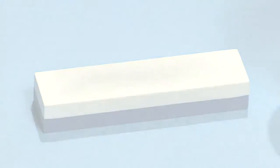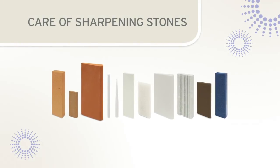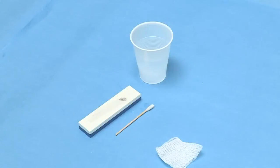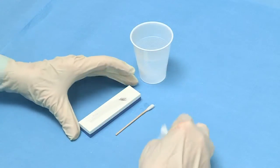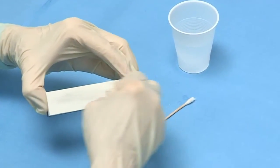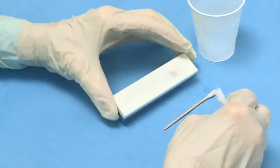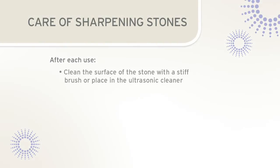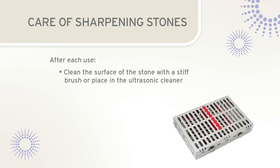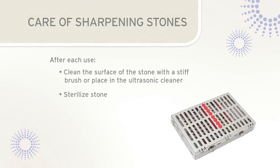Regardless of the type of stone used for sharpening, it is important to properly care for the sharpening stone. After sharpening, wipe the stone with a gauze square to remove the sludge or metal filings from the surface of the stone. This should be done for all types of sharpening stones, including Arkansas, India, and ceramic stones. The sharpening stone should then be cleaned of additional debris by scrubbing with a brush or placing in an ultrasonic cleaner. After this cleaning, the stones can be sterilized in a baguette or an instrument cassette.